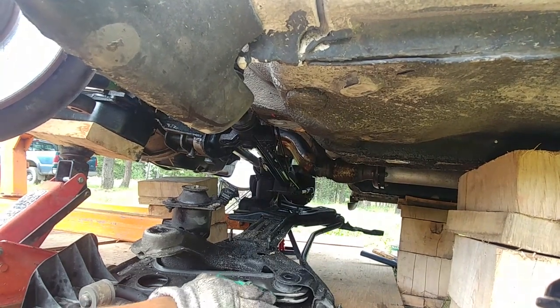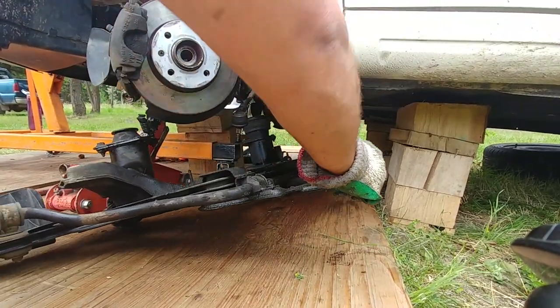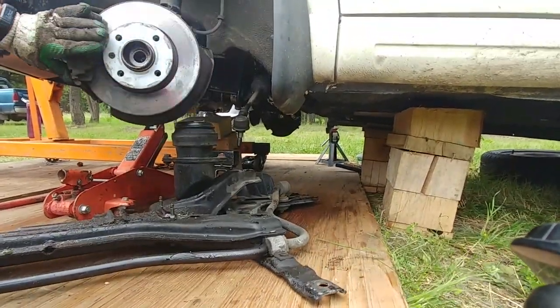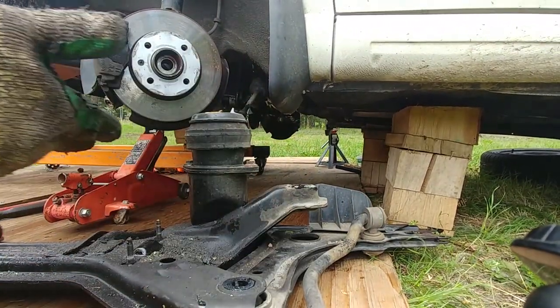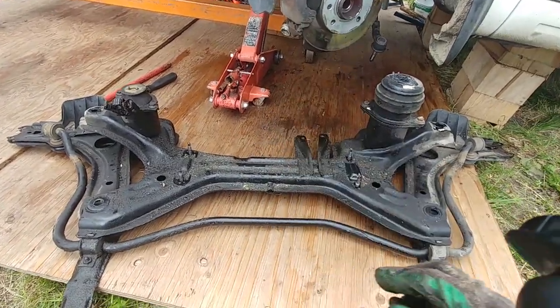Now you can drop the subframe — you don't need to undo the steering rack, it can hang since it's attached to the steering shaft and yoke. Just support it, pull out the subframe — that's the most important part to get out. And now you have all the room — it's all yours. It's pretty dirty but we removed it.